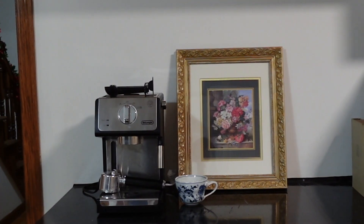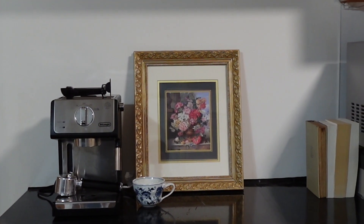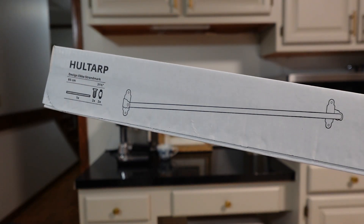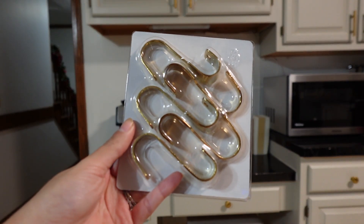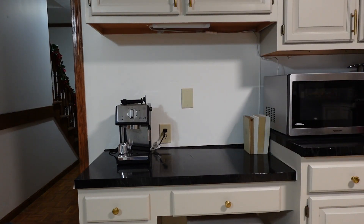I ended up searching for a couple of weeks for a pretty yet affordable brass rail and wasn't having any luck, up until I came across these hull tarp rails — if that's how you pronounce it — and matching hooks on IKEA's website. The rail itself was only $11, and the matching hooks, which came in a set of five, were $5.